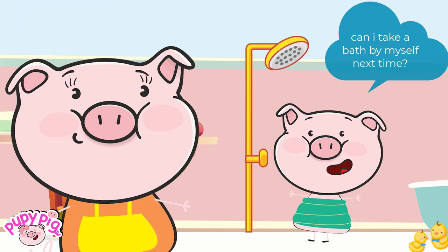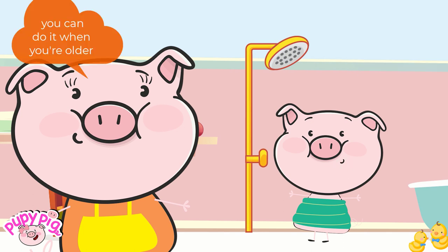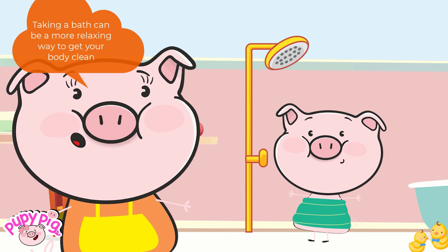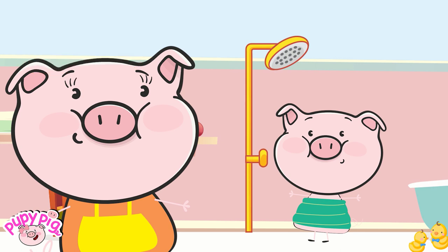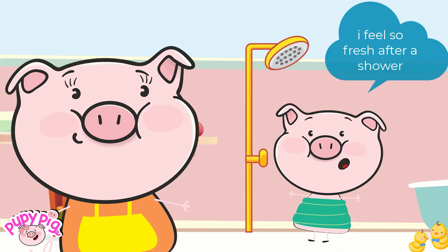Can I take a bath by myself next time? You can do it when you're older. Taking a bath can be a more relaxing way to get your body clean. I feel so fresh after a shower. Thanks, Mom. I love you most in the world.